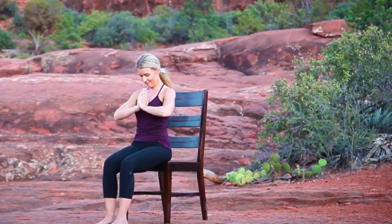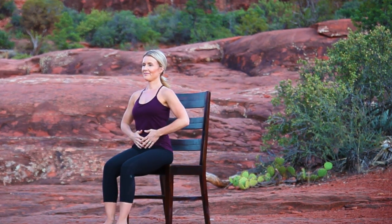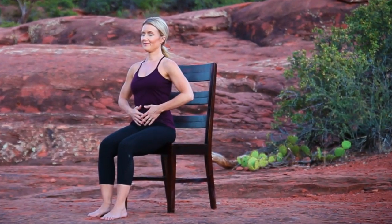Namaste. Let's begin our practice by focusing on three-part breath. Sitting tall, place your hands over your belly. With an inhale, feel your navel move away from your spine. And on your exhale, feel your navel slowly draw back towards your spine, breathing in and out through your nose.